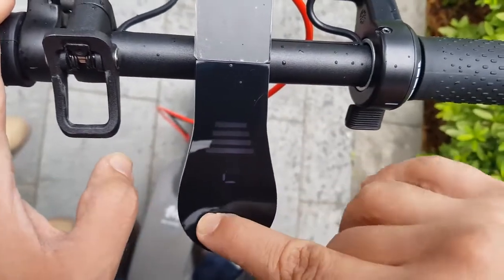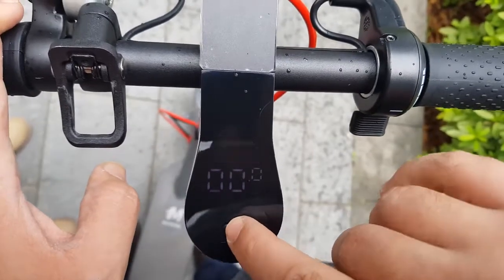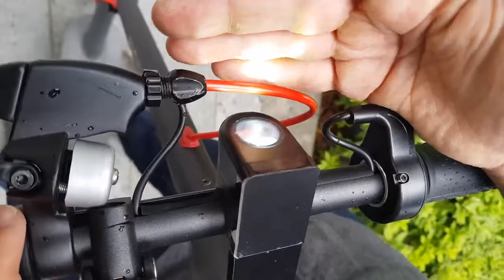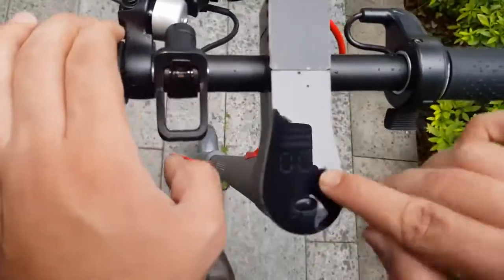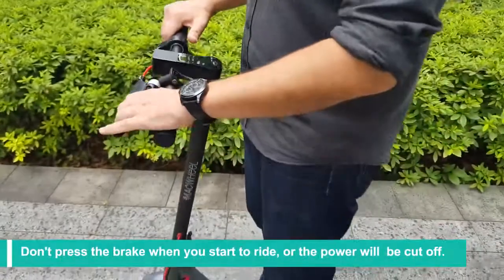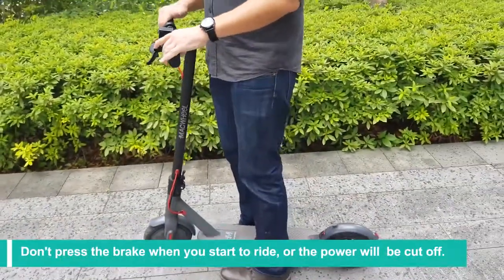If you click it twice, the light in front will be on. We don't need it right now. When you start riding, don't press the brake.